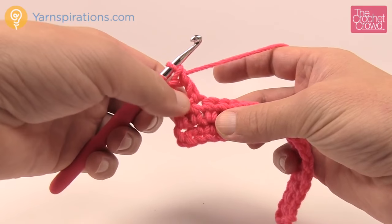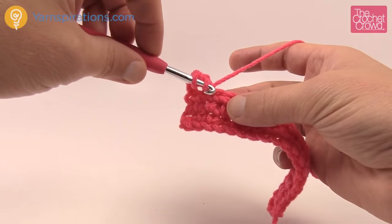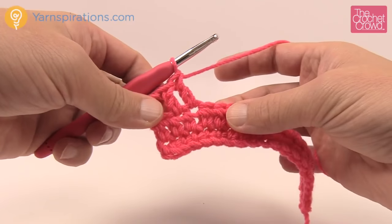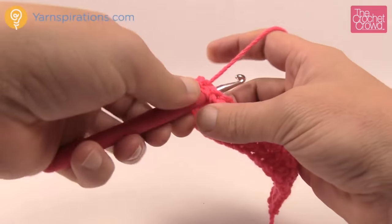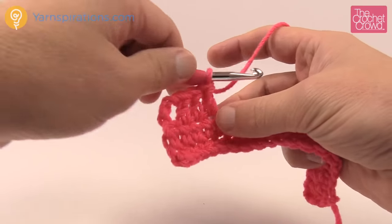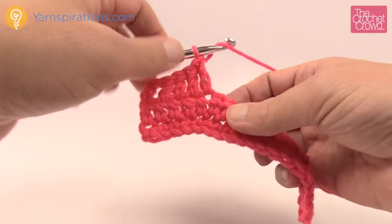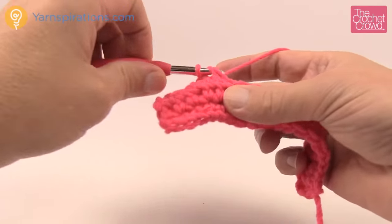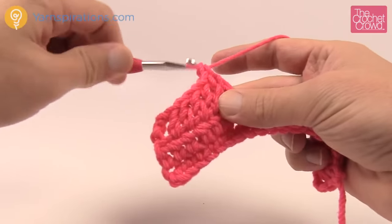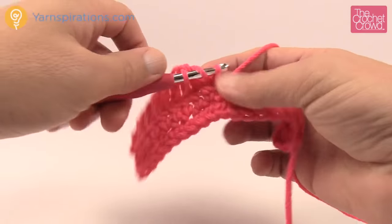See the difference of the gapping versus half double? That's why there's a difference in using it for clothing. My saying for double crochet: wrap and through, pull through, then two and two. So wrap into the next stitch, pull through, pull through two, and two. Continue that motion — wrap and through, pull through, two and two — all the way across. Just continue to double crochet all the way across your work.